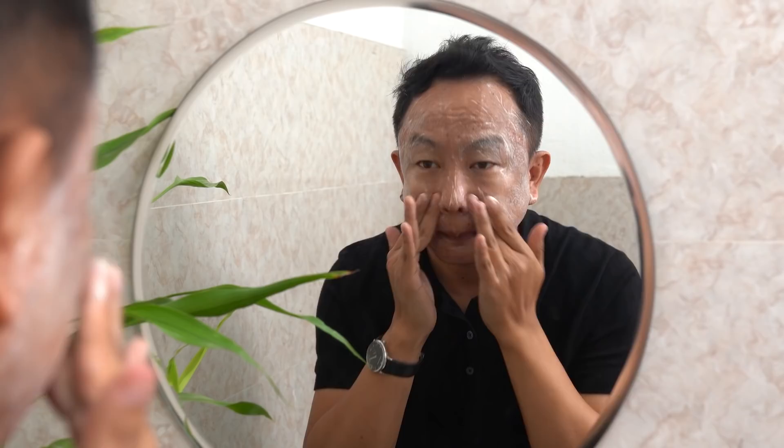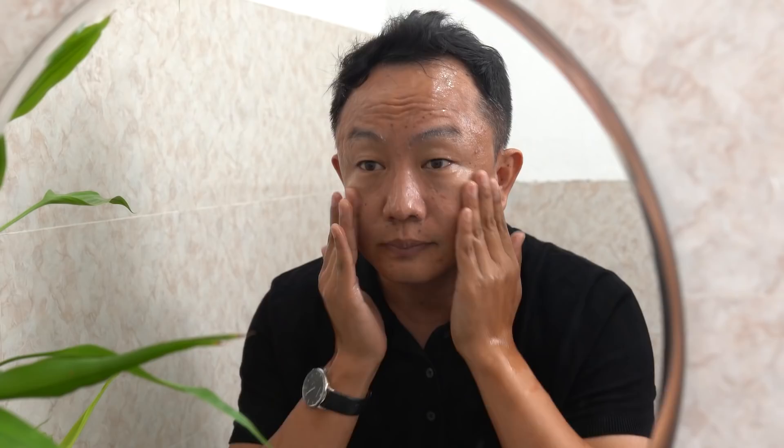Coffee wrench rejuvenates and invigorates your skin with the goodness of coffee sourced from KURK. The coffee face wash bolsters the skin's natural defense against pollution and effectively hydrates the skin. The coffee face scrub gently exfoliates the skin to remove dead skin cells, blackheads and tan.